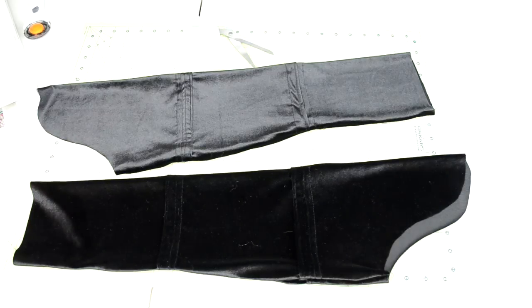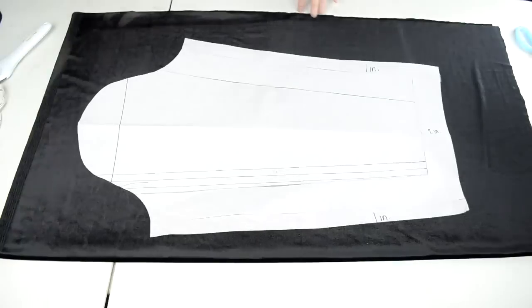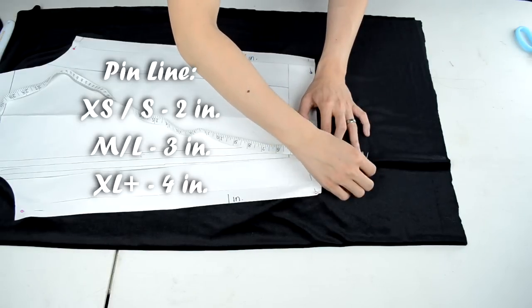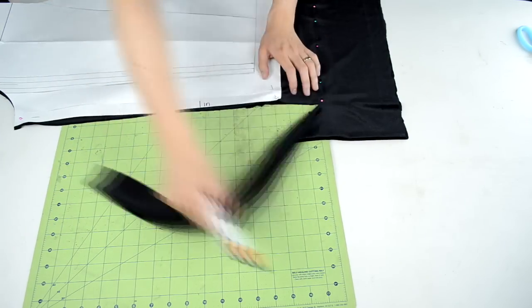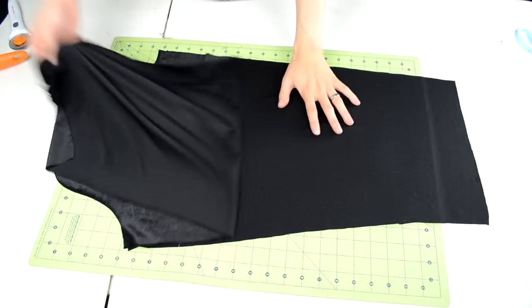Next we're going to cut and sew the sleeves. Grab some more velvet fabric and double up on it by folding it over. Place your sleeve template over the fabric and pin it into place. Along the narrow ends of the sleeve, you want to measure 2 inches from the template and add a pin line. Once the template is pinned, you can proceed to cut around the template and pin line. When you're done with all the cutting, you should end up with 2 identical sleeve pieces.